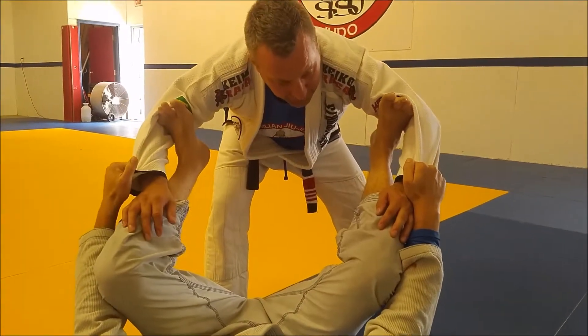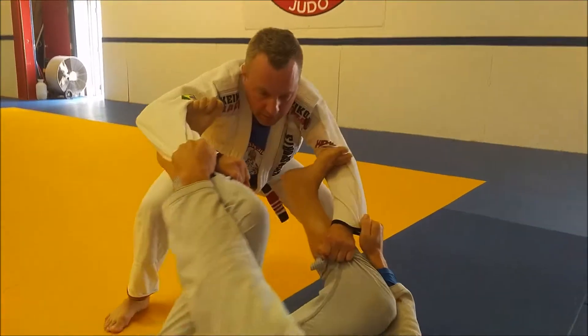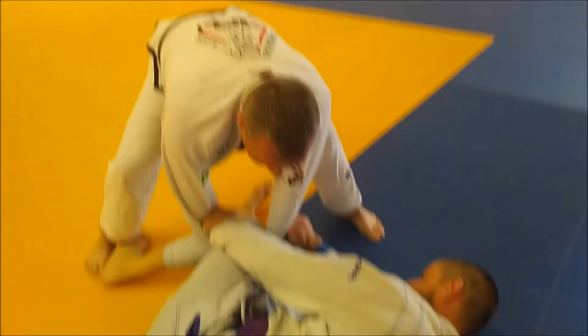Alright, staying nice and loose as he's moving me around. I keep my weight back, grip, walk backwards, punch down and turning in.